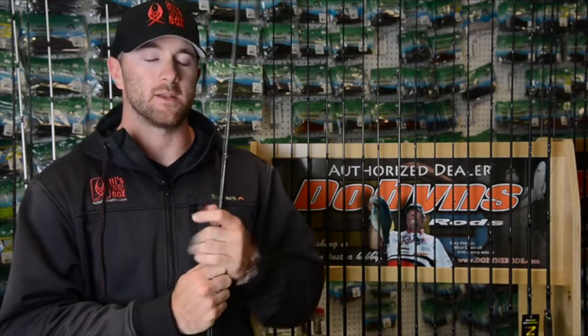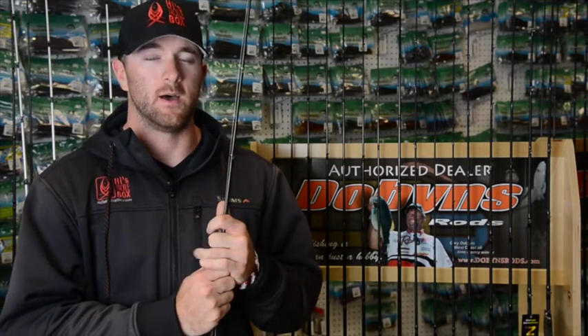Hi guys, Bryant Smith here, Highest Tacklebox Pro Staff, and we're here at Highest Tacklebox on Pro Day. I want to talk to you a little bit about the hop bites at Clear Lake, how I've been catching them over the past few months, and shed some light on how to target the bigger fish there.